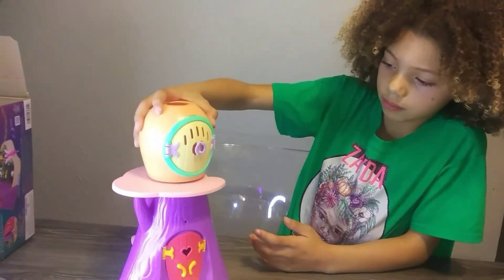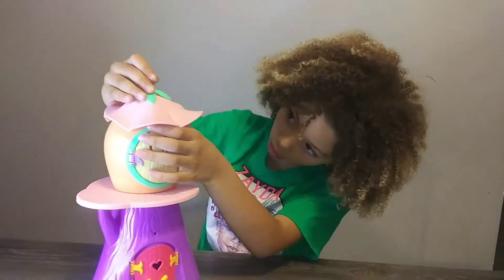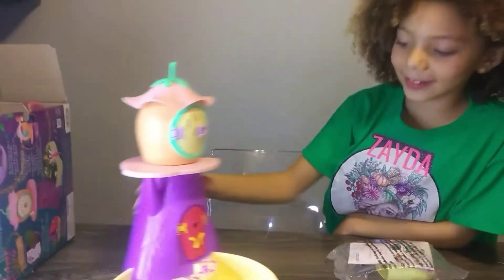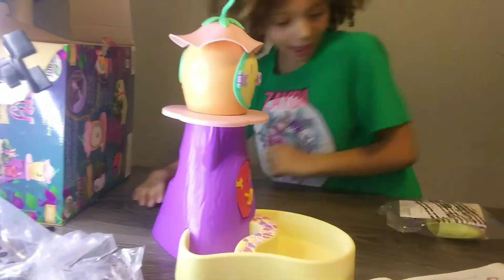This goes on top. Now we're gonna put the flower petal on. Push it down until you hear it click. Look how cute this is! Now it's time for my favorite part — accessories!